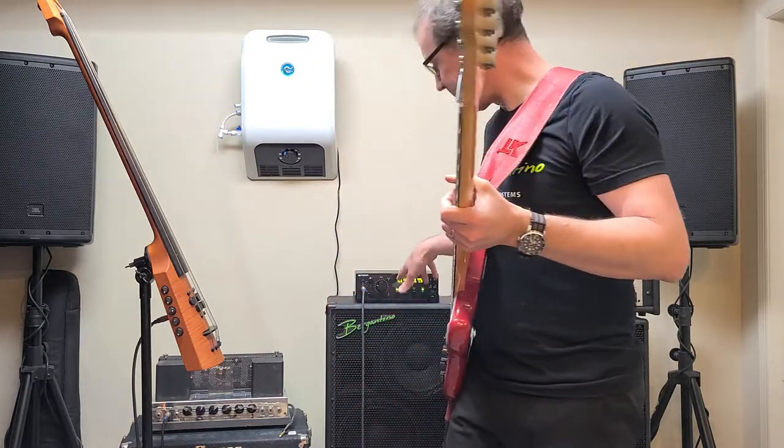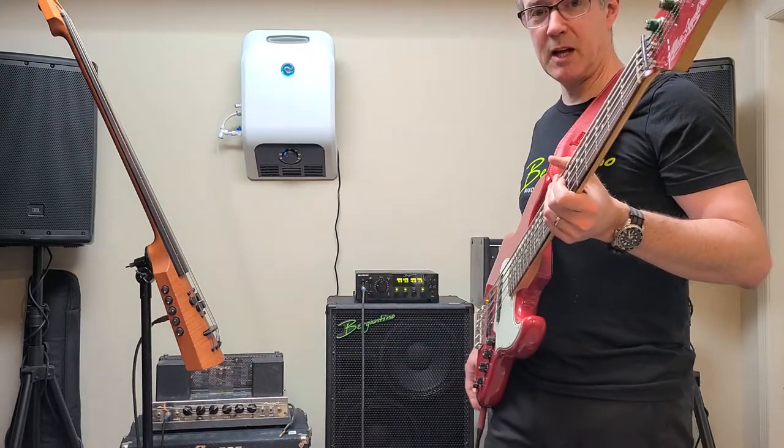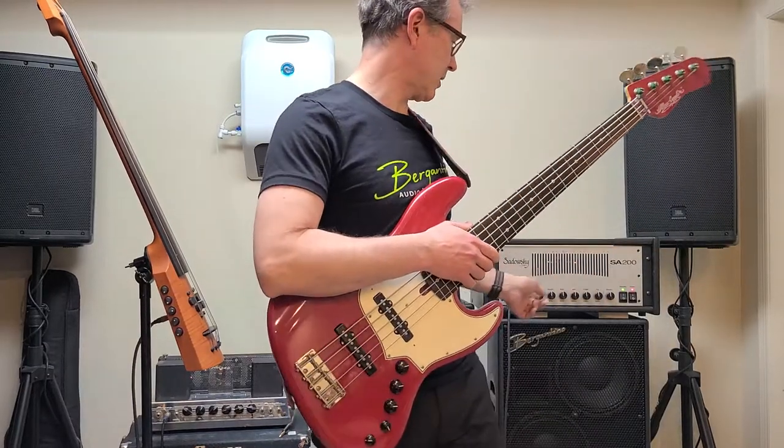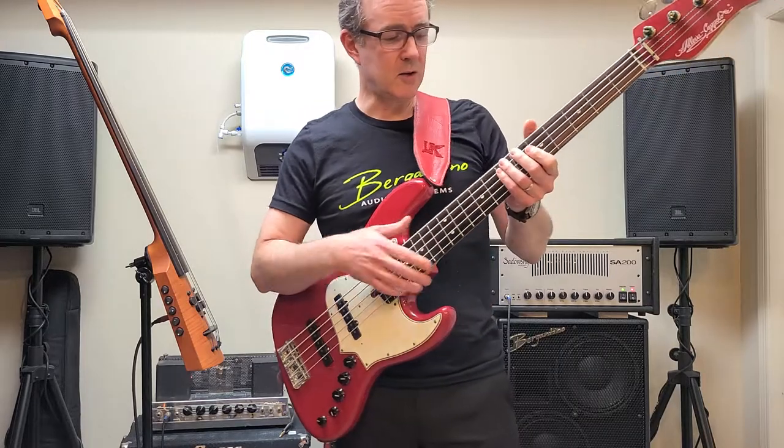The B-Amp is running through the NXT cabinets — the 3-2-2 stack it's called, a 2x10 and 1x12. And the Sadowski is running through the 3-2-2 stack as well, the reference series, also a 2x10 and 1x12.